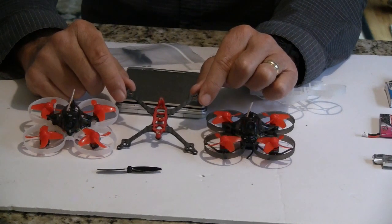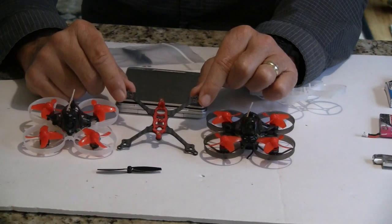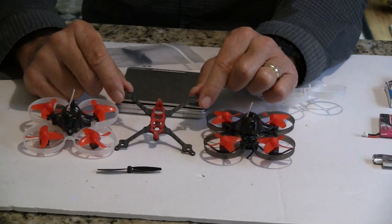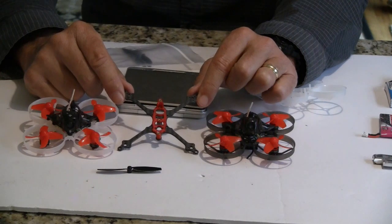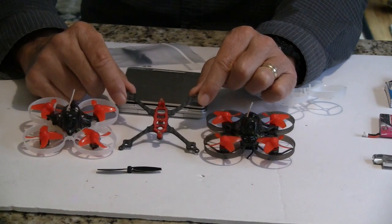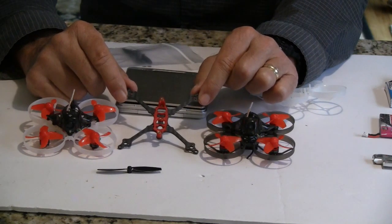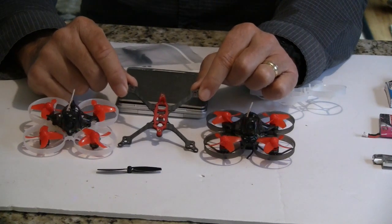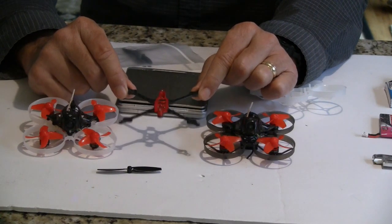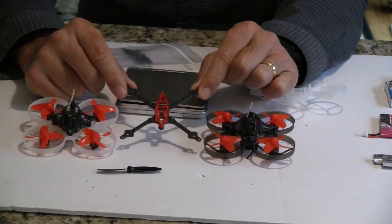He was really excited about these smaller quads — they can't really hurt anyone, so you could fly in a park or an area where there are people. With the five-inch, you're doing a hundred miles an hour with over a pound of mass — they're dangerous. If you hit somebody with one of those, it's going to cause some damage. These are non-intrusive, super light, and they don't really make much sound when they fly.